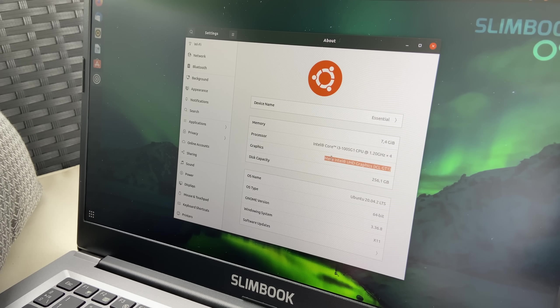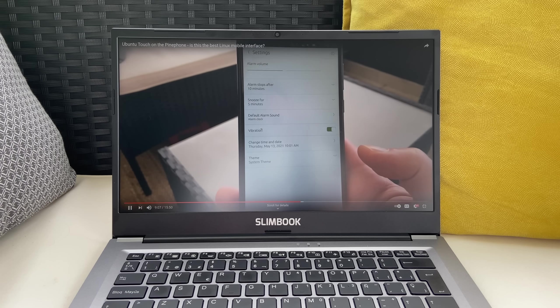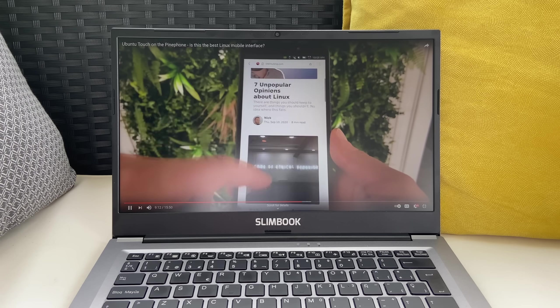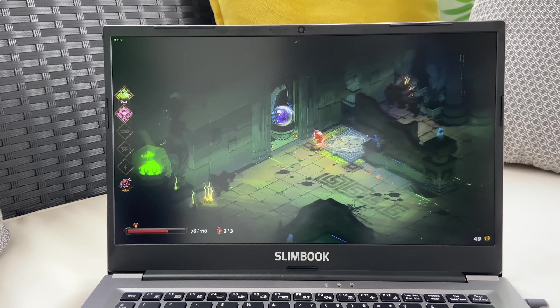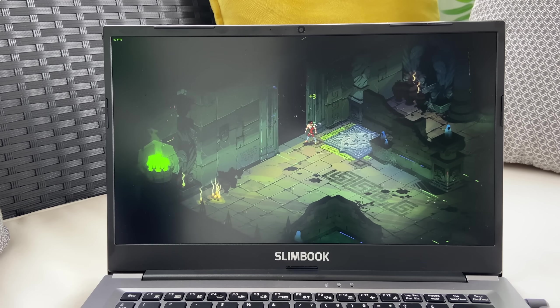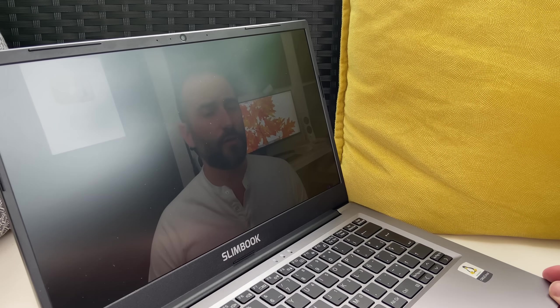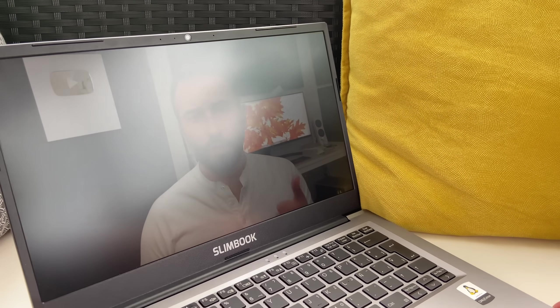It comes with 8 gigabytes of RAM as standard, which is nice, and it has a full HD display, which Slimbook calls almost bezel-less, but it still has sizable top and bottom bezels — although it's still a lot better than a lot of other devices at that price point. The display is matte, and the 1080p resolution is more than enough at that size, although it isn't extremely bright.